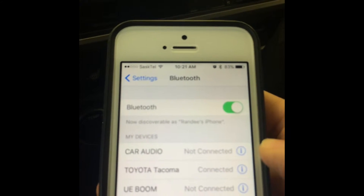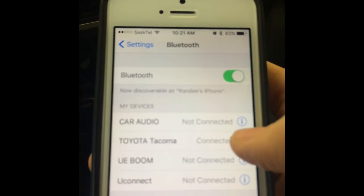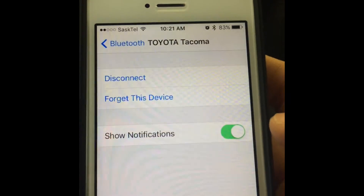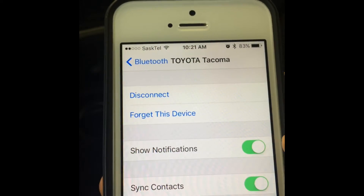In the new vehicles, you can be notified when you get a text message. To activate that, you click on the information here and Show Notifications. Now that's on, and this is where you're going to turn off the texting notifications as well.